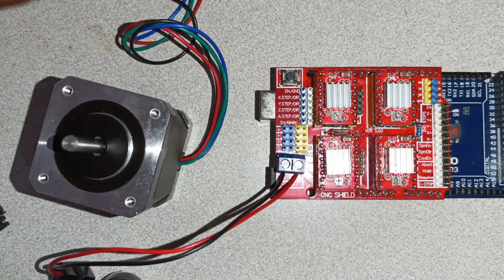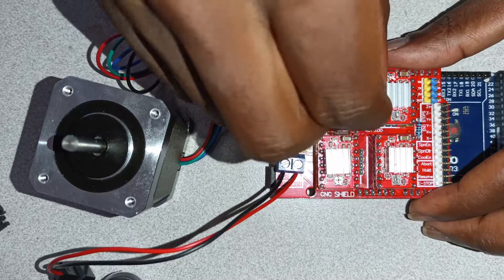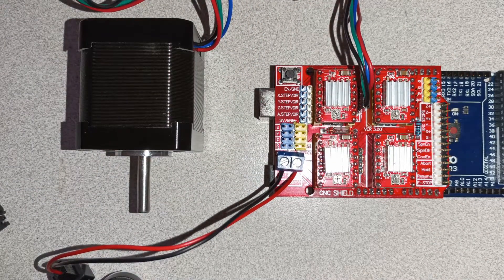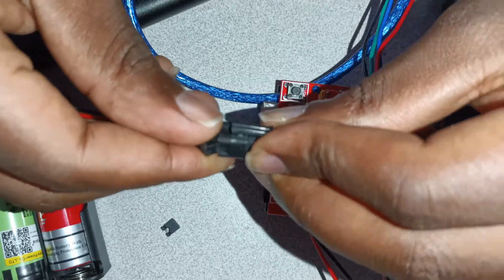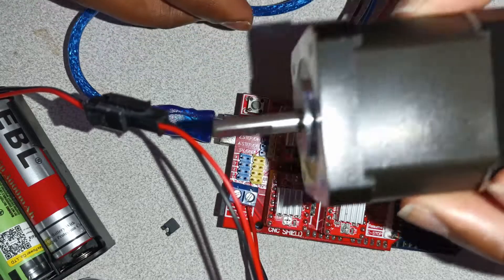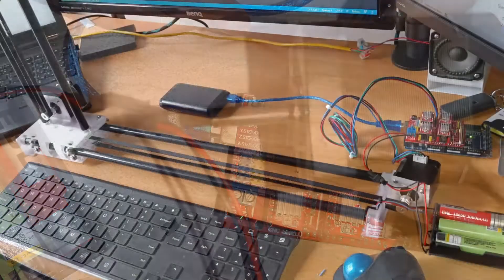I'm using an 18650 battery pack with a battery management system. Now we will install the stepper motor, plug in the power, and then provide power to the Arduino which, if you've got your program loaded, will start moving.